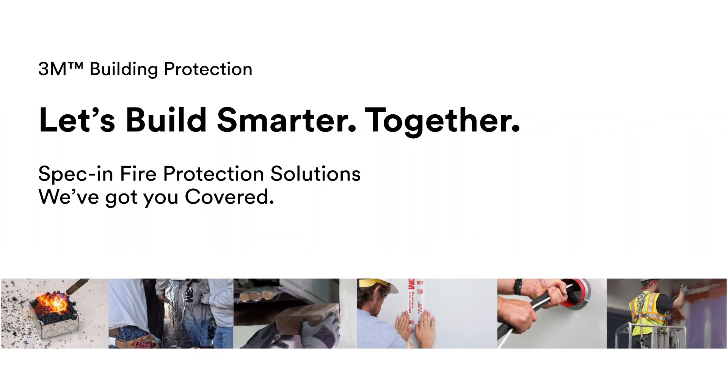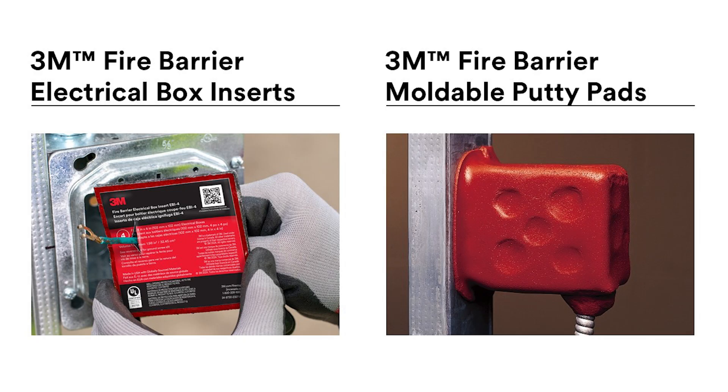When you need fire protection products that lead the way in performance and are easy to install, we've got you covered. Even when you aren't sure which product to use, like whether you should use a 3M electrical box insert or putty pads.